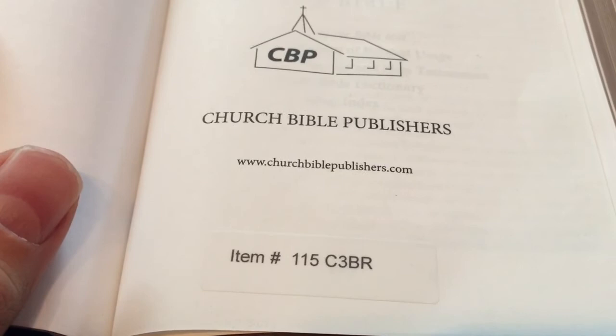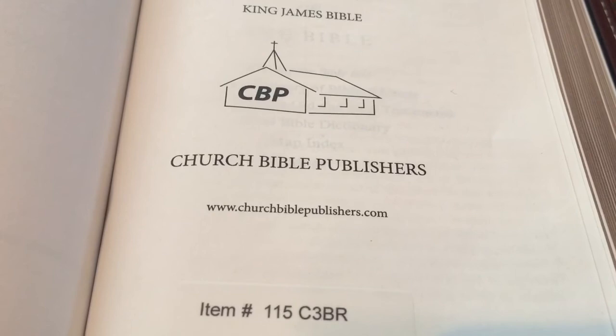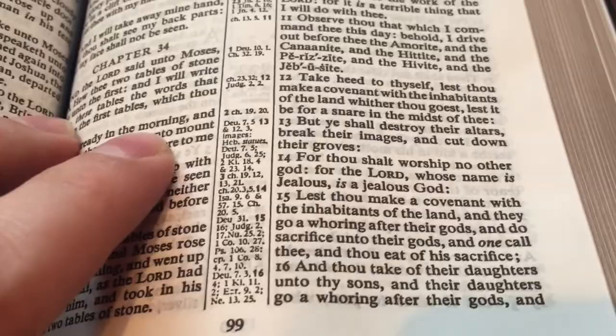It's item number 115, which I think corresponds to the old Local Church Bible Publishers 115. I was under the impression that it was the same text as the Cambridge Cameo.